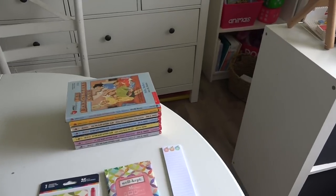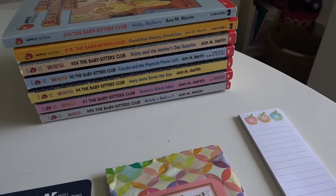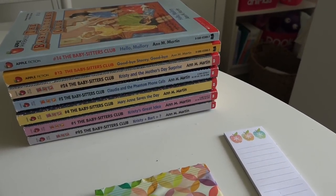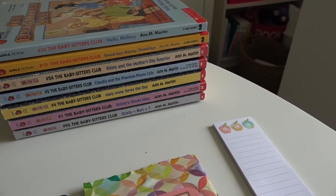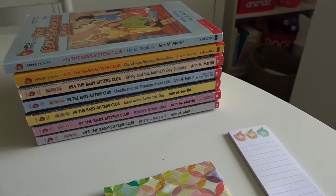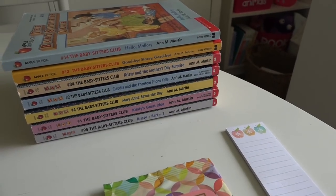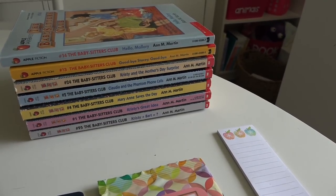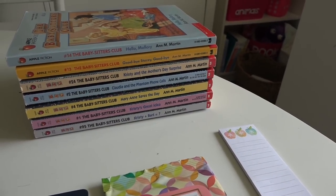On a completely different note — The Babysitter's Club! I read these as a kid and absolutely loved them. I still watch the DVD as an adult; it's just good wholesome fun. They had a bunch at the thrift store so I picked them up. Aubrey probably won't read these for a couple more years, but I wanted to have them on hand rather than pay full price later. I'll keep my eye out for more.